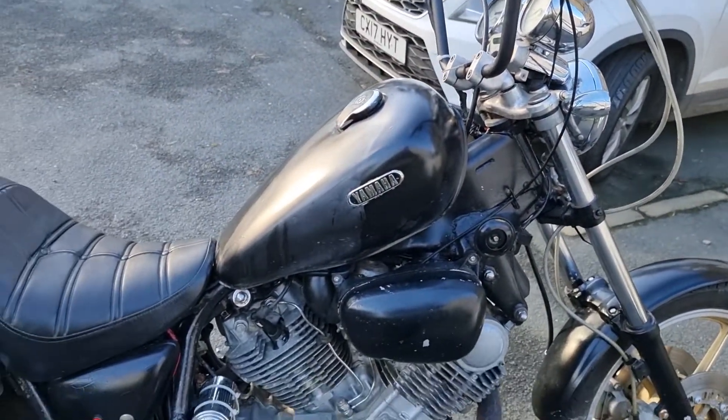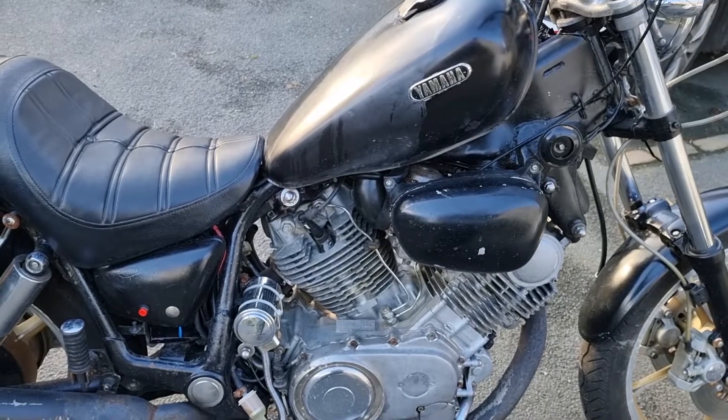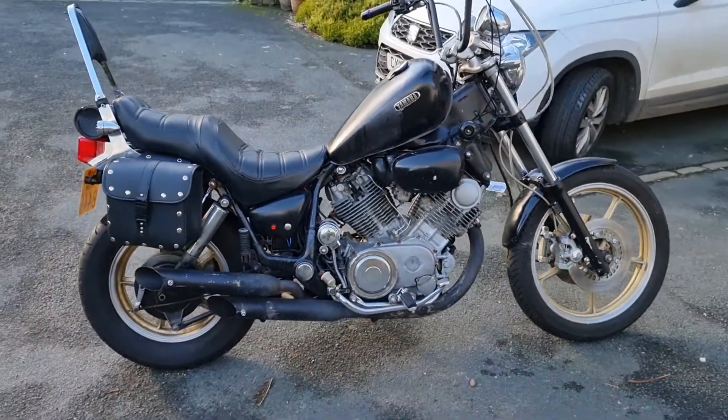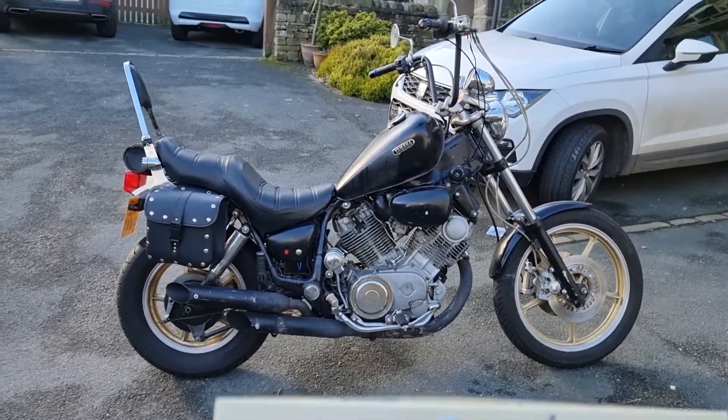All I need to do is crack on with my 535 and get it out of the way, because this takes up plenty of space. Let's finish as we've started.